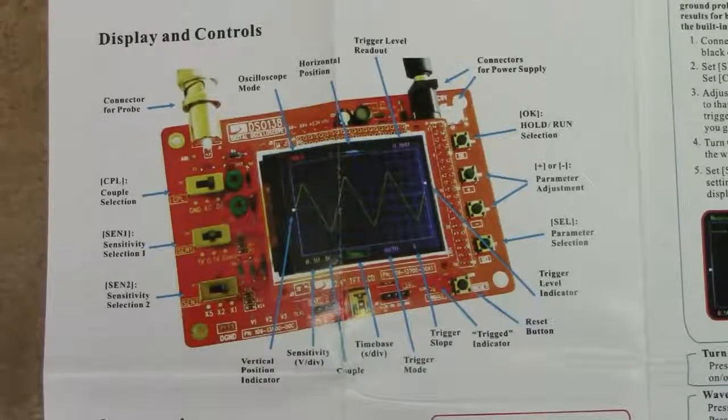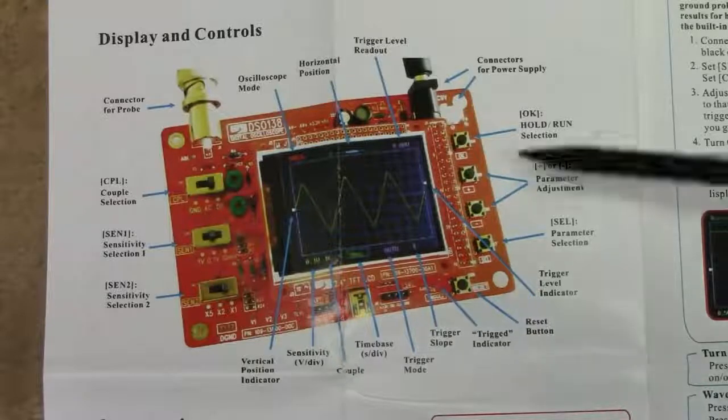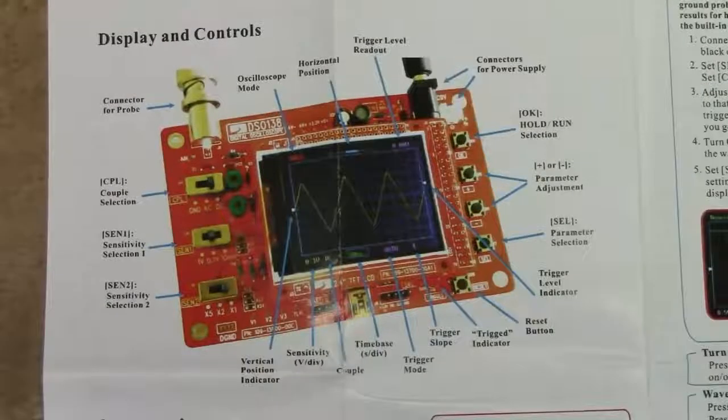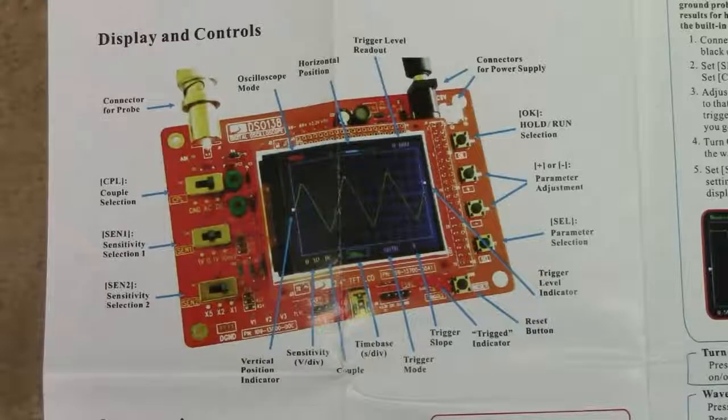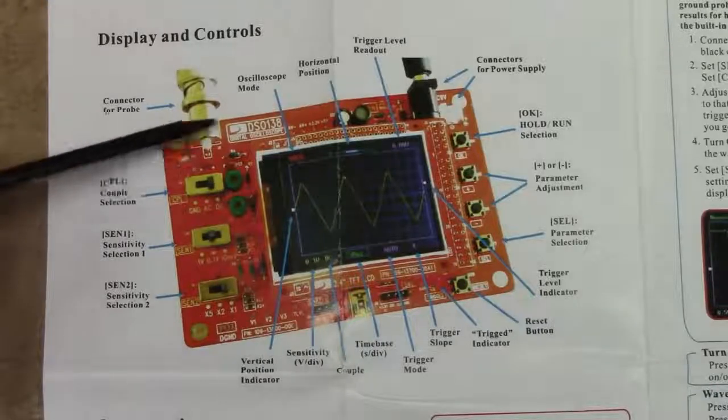Looking at the finished product image, the UI printed on the circuit board seems relatively logical and I can see it working well enough for a button-based scope. You'd probably want to mount this in some kind of enclosure so you're not fiddling with exposed circuitry while measuring higher voltage signals. The scope supposedly handles up to 50V peak or 100V peak-to-peak without exploding, so you could have a fair amount of voltage right around the board.